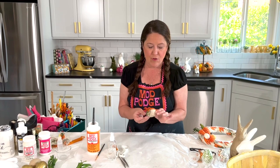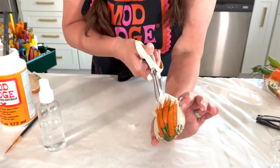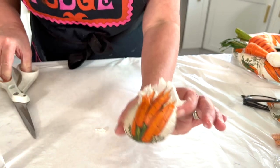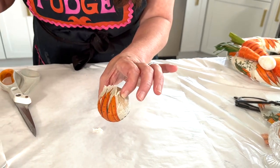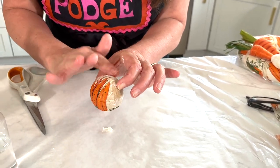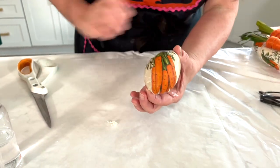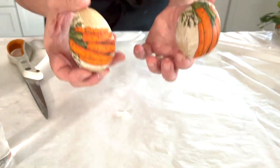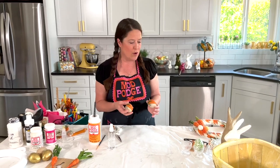If you use too much Mod Podge I find that's when you get more wrinkles, so don't use too much — it shouldn't be dripping off. Go in on the back side, add a few slices where the curves are happening, and add a little bit more of our Satin Mod Podge formula, then press down. So pretty! These would be beautiful all spring — there are lots of napkins out there: lemon ones, eggplants, all kinds of things — you could do all different garden ones, great for kitchen decor also.